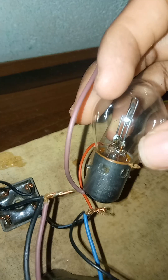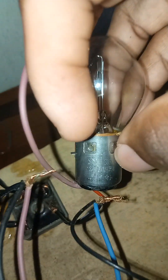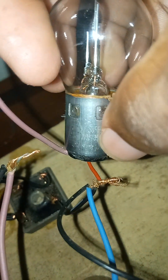So let me just do a quick test. You can see this is a 35-watt bulb — look at it here, 12 volts, 35 watts. I'll be testing it quickly, then I'll go buy a new converter.